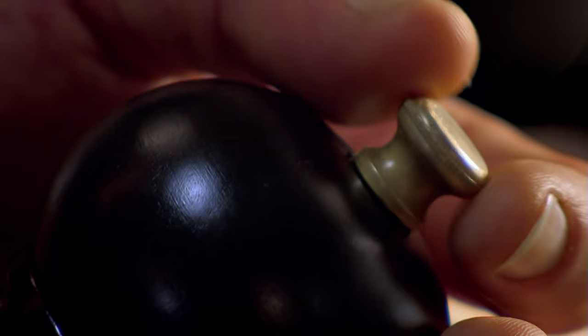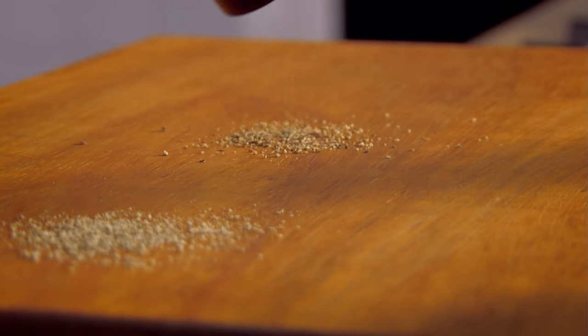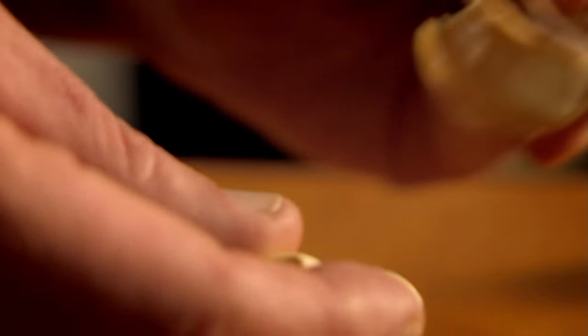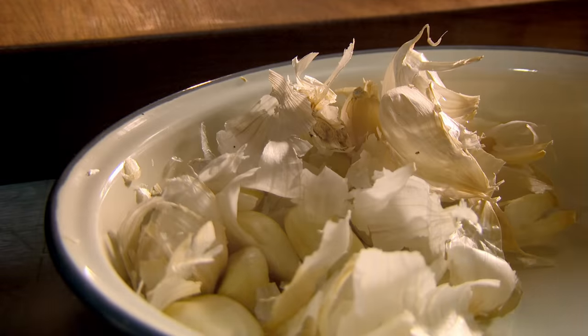Your pepper mill is more versatile than you might think. Tighten the top screw to get finely ground pepper, ideal for soups and sauces. For general seasoning, set the screw in the middle for medium ground. Loosen it right off for coarse pepper, perfect for steaks and fish. For peeling garlic: for one clove, simply bash it with the back of a knife and the skin comes off easily. For a whole head, crush, separate into a bowl, cover, and shake hard for about 10 seconds. Then simply pick out the peeled cloves.